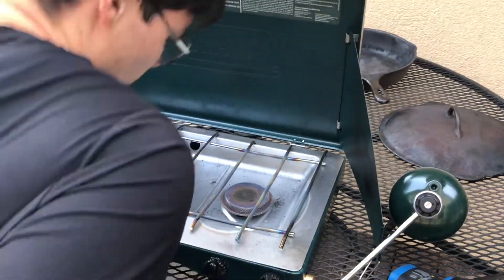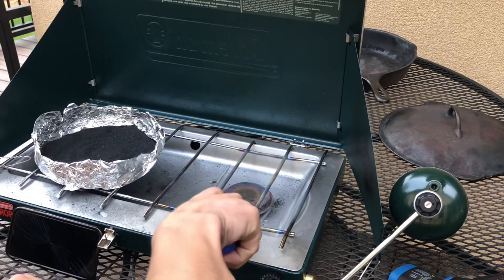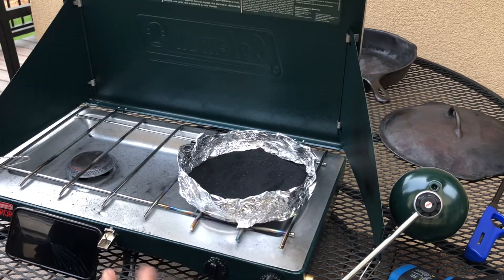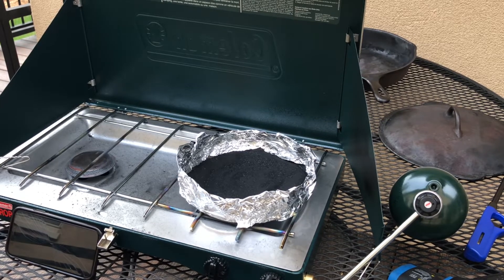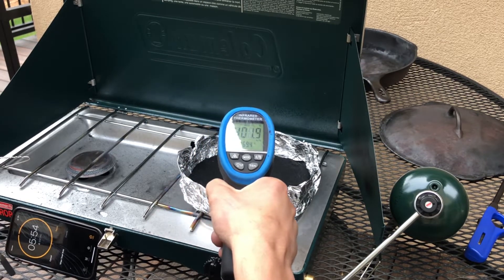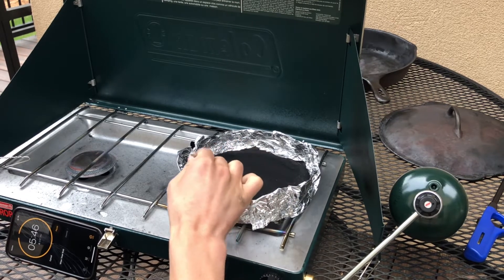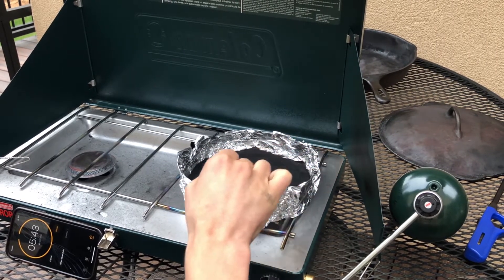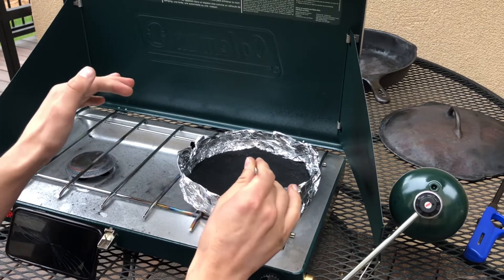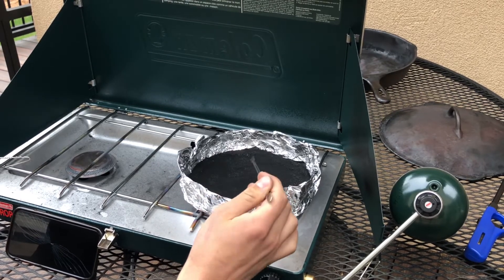Now we've reached a very crucial step in the process — the activation stage — and here it's very easy to mess up; you can completely ruin your batch. What you're going to do is place this plate, or whatever metal plate you decide to activate on, onto the camp stove. For best results you want to keep your sample within 500 to 600 degrees Celsius for six minutes. If you go over you can ruin it, and if you don't keep it hot enough you can ruin it. It's also important to mix your sample throughout this entire process so that everything gets evenly activated.